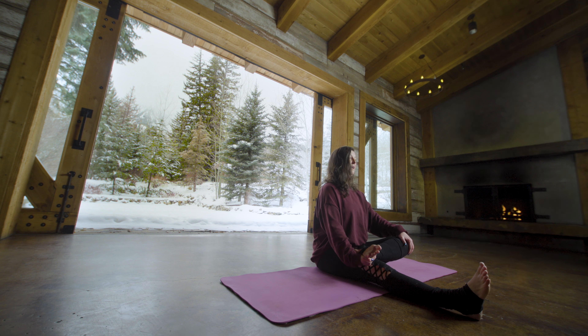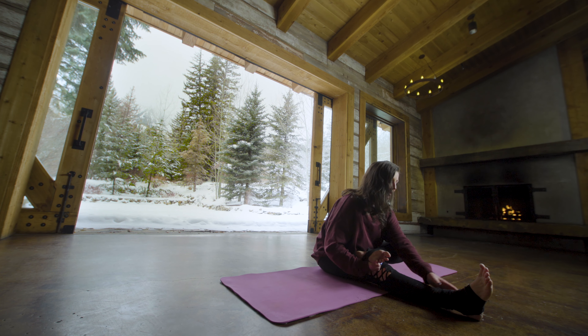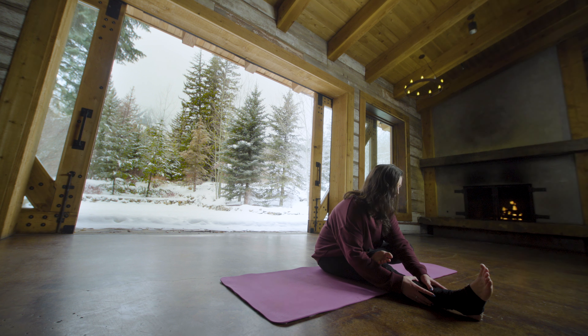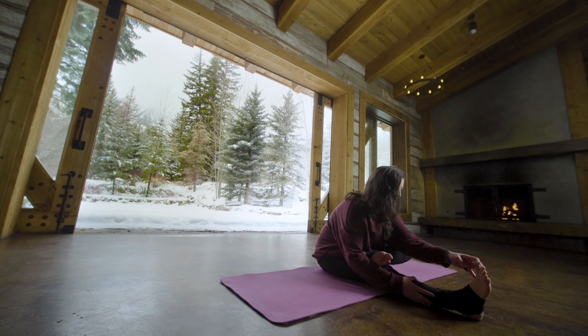Inhale nice and tall, hug the belly muscles in as you bow forward on an exhale and count down slowly as you breathe for five, four — again you can grab onto the foot or ankle — three, two, and one.